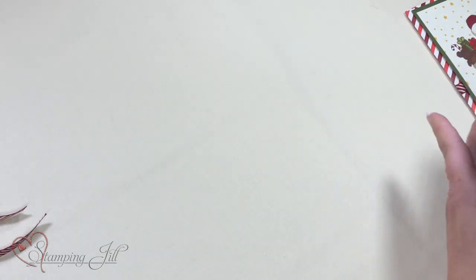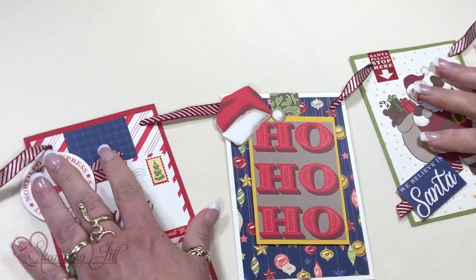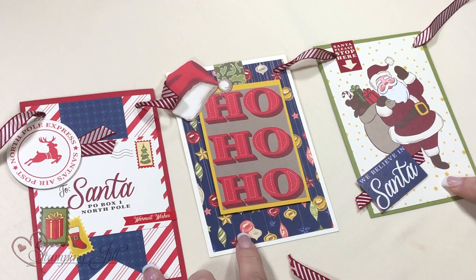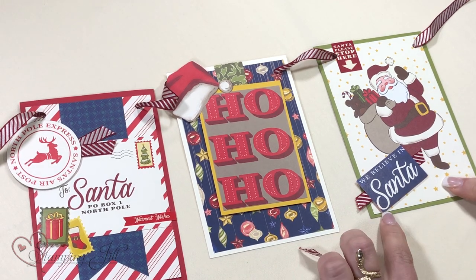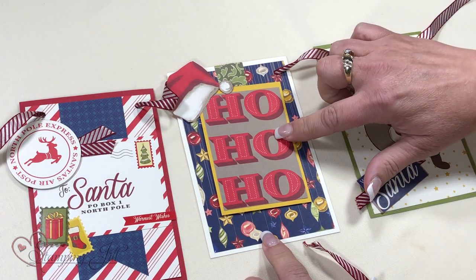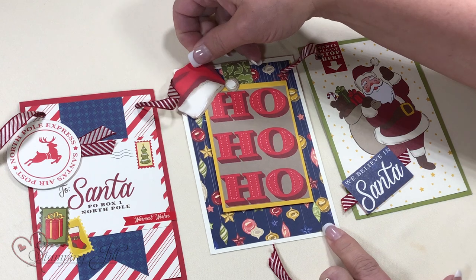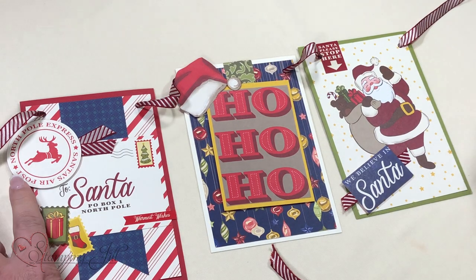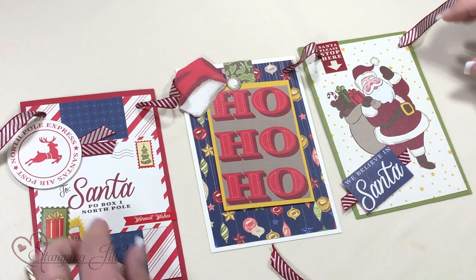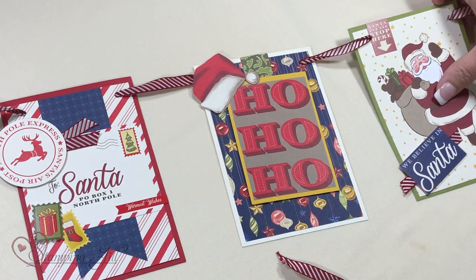My favorite thing to create ever are banners. On here, all three panels are the cards, and then I added some cardstock and cut cards down. The bigger four by six one I cut down small; this was a four by three card, and I cut the hat to put over here. I used the punch on one of the cards, and this blue piece is designer series paper. I just strung it all together, which makes a cute one — or you could do it vertically too.